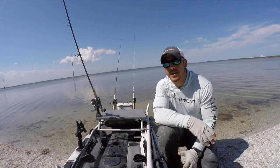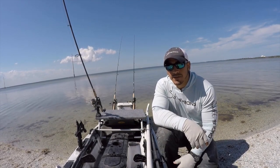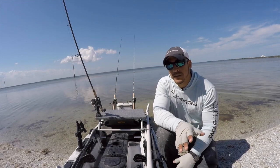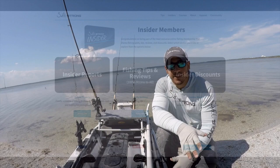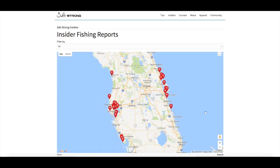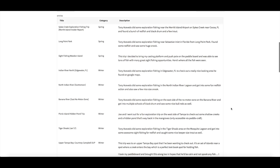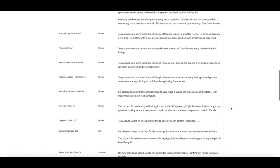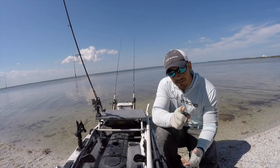If you have any questions about this video, please feel free to leave a comment down below. Also, if you're interested in seeing exactly where these fish were that I caught, be sure to check out the Salt Strong Insider Membership at saltstrong.com. We have tons of detailed fishing reports showing you exactly where and how we are catching fish, plus insider tips and some pretty good discounts. So be sure to check that out — until then, I'll see you on the next video.